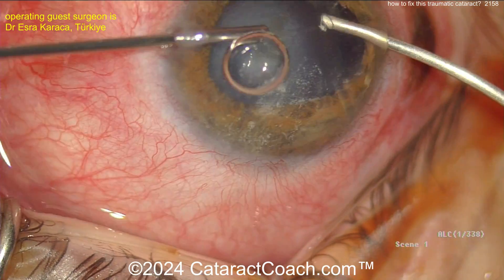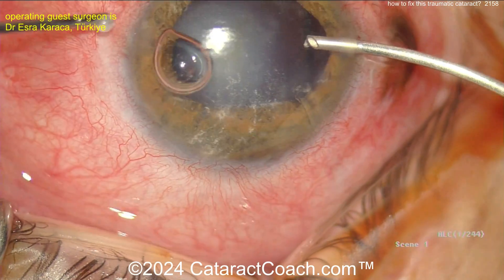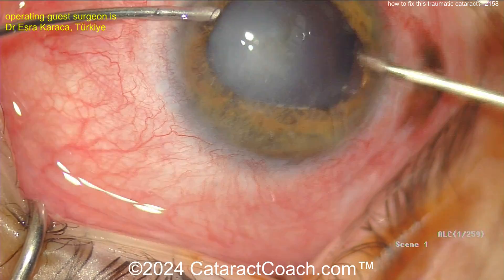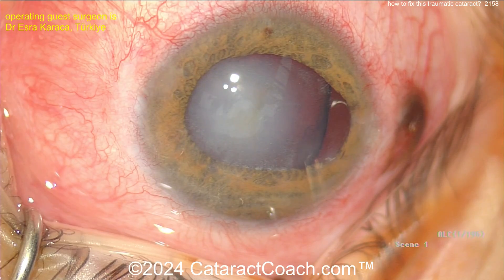A little triamcinolone can help to stain that vitreous that's prolapsed. And now do a 23-gauge bimanual anterior vitrectomy. When you do this, you may need to restain the vitreous with triamcinolone. Make sure you get it all out here and be careful. Don't damage that lens capsule — it can be very delicate.